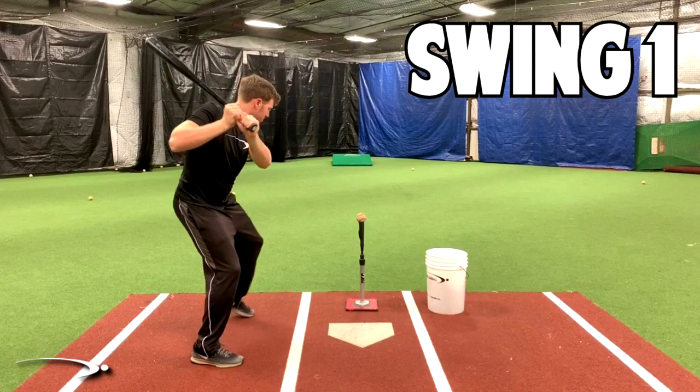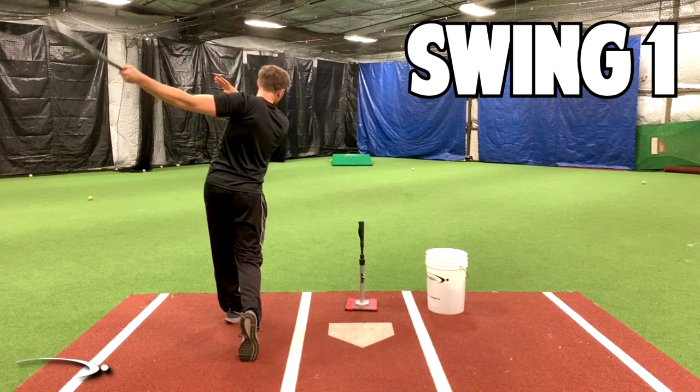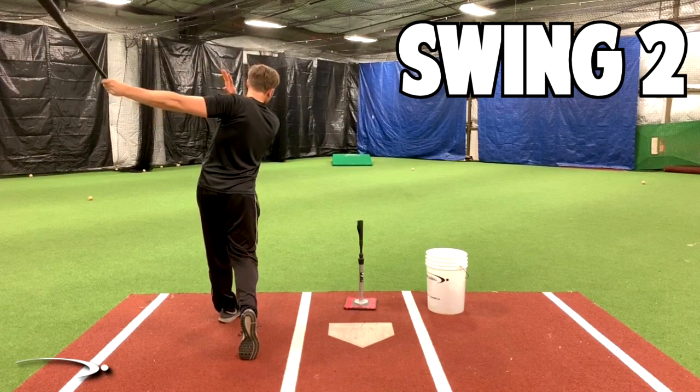Can you spot the difference between these two swings? If you can't, I got a hint for you. It has something to do with the load, and it's one very common mistake, especially in younger hitters, that you can make a change right now and have a much more powerful swing. Let's go ahead and get started.